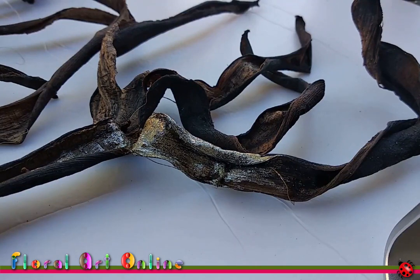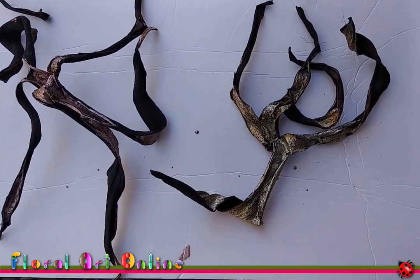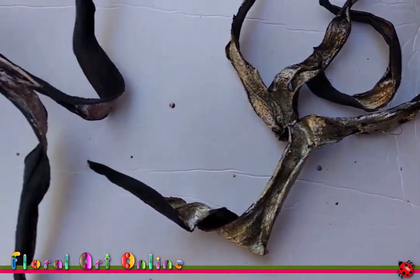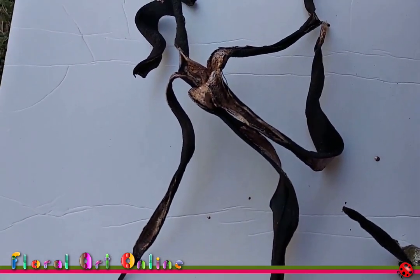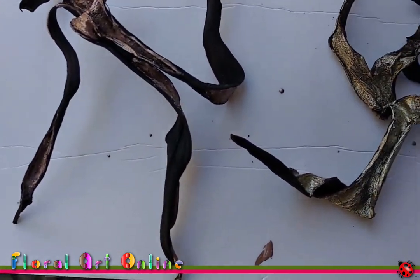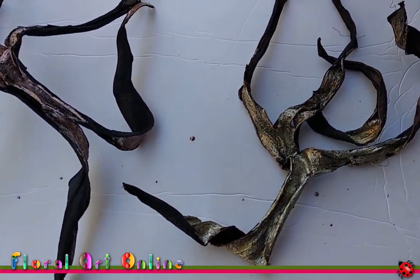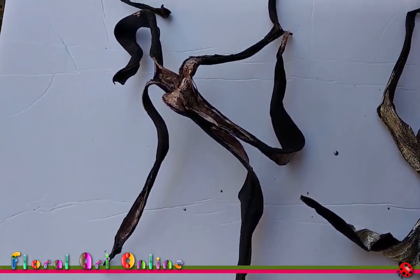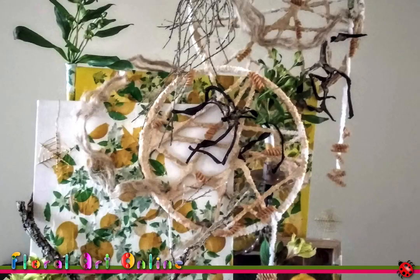Here we have two of the banana skins — I've painted one in the gold nail polish and one in the copper color. For each of them I've only painted what would have been the inside of the skin, just to give a little more contrast between the black and the other color. I'll let them dry and then we'll start to use them in a design. Here you can see the banana skins used in a design, with both painted types at the top and at the central area.